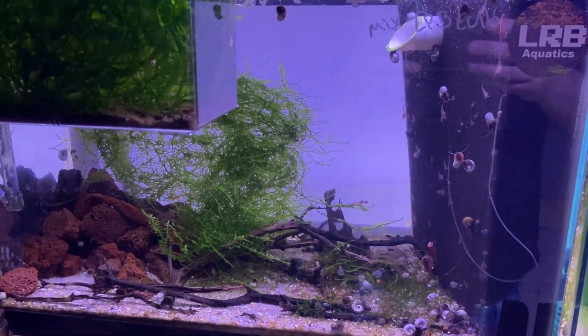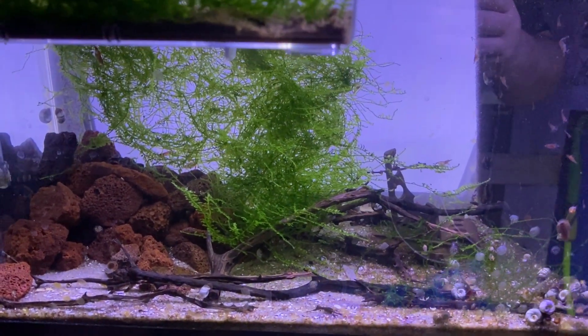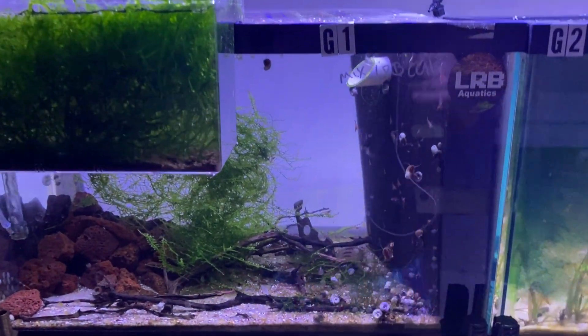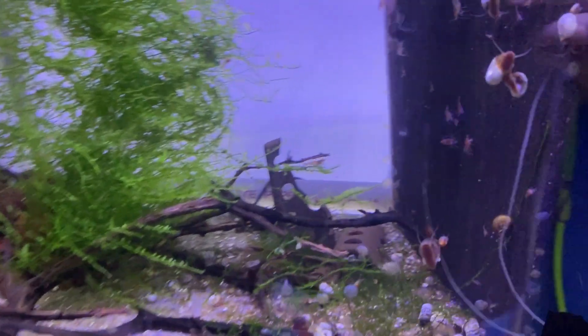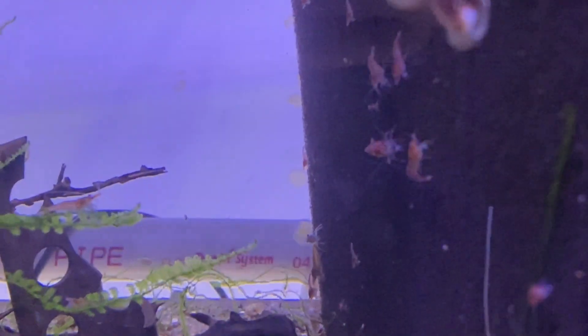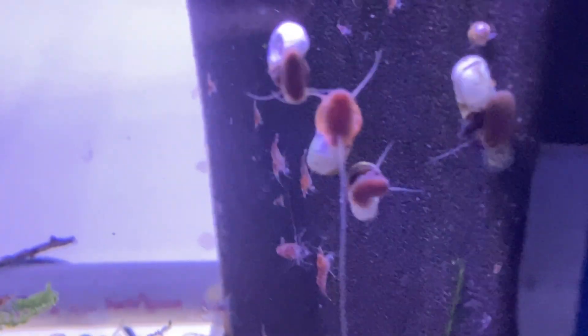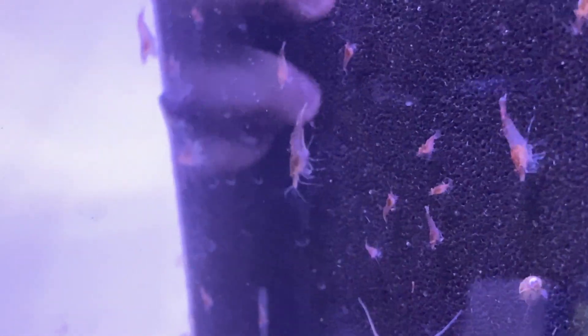Anyway, let's get back on topic. The reason I wanted to show you this tank is it's always been low production on shrimp. Tonight the lights are off in the fish room — I actually had to turn this rack system back on to do this video. I was making my rounds checking all the tanks and I noticed there is a ton of shrimp in here. You can see them all over this filter, and there are a ton of young ones — not fresh babies, but I'd say within the last couple of weeks.